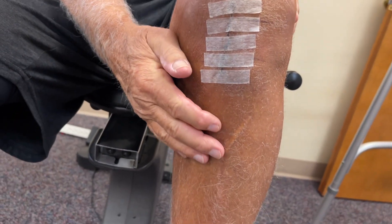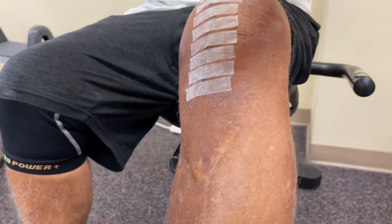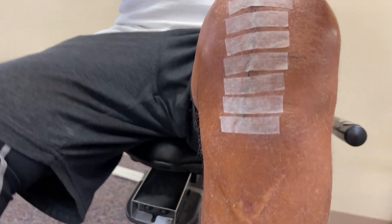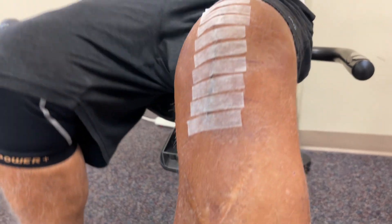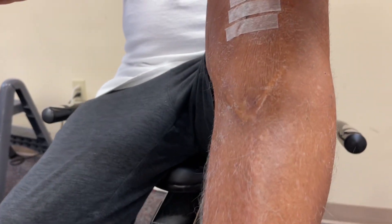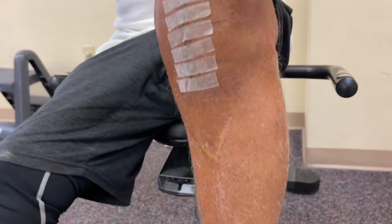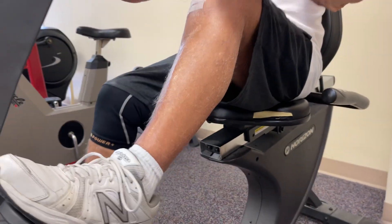What did they tell you about the steri-strips? They'll come off about seven to fourteen days. And that incision looks outstanding. I would say once you cross tomorrow, by the end of this week, just work those off in the shower. You don't have any drainage, no seepage, nothing like that, so they've done their job — they're finished.